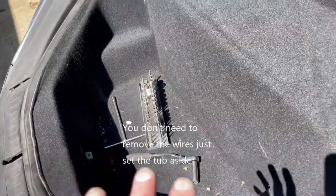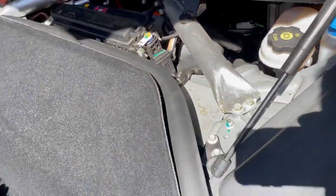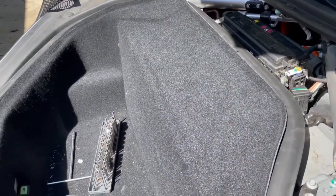Once you take out those four screws, this whole thing lifts out. I'm not going to be able to show you right now, but the coolant reservoir is right underneath this part, so you just add coolant and button it back up.